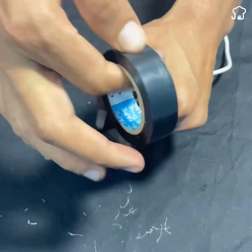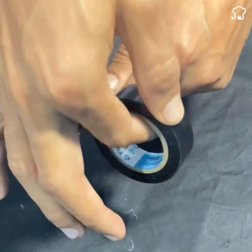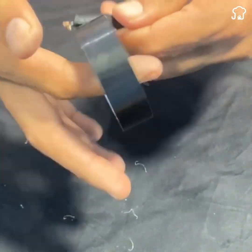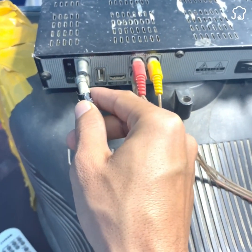Now, with the help of an adhesive tape, we separate the copper filaments from the wire. We also cover a little of the copper with the adhesive tape as seen on the screen. At the end, you should get something similar to what is shown here.